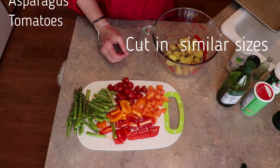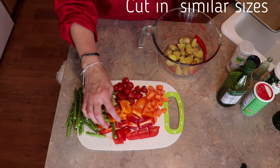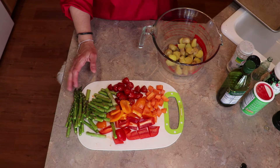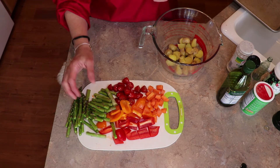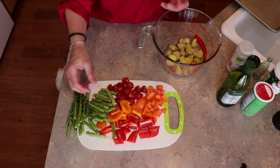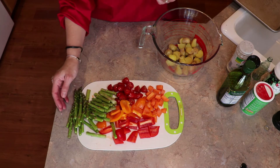They're already cut up. I'm also going to have some orange and red bell peppers, some tomatoes, and some asparagus. All you're basically going to do is cut it up into same-size pieces, give or take. Some vegetables will cook quicker than others.